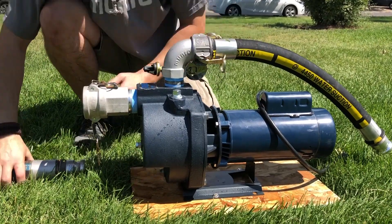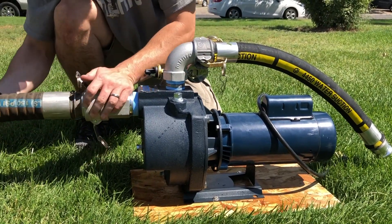Now, just fill the pump case with water to prime, engage your lawn controller, and your pump is ready for startup.